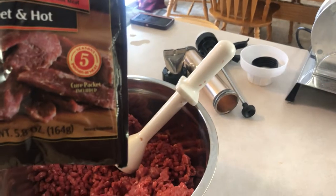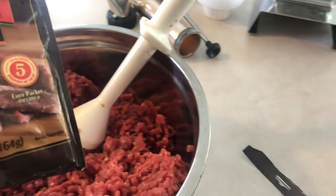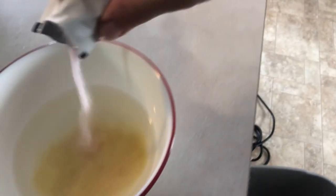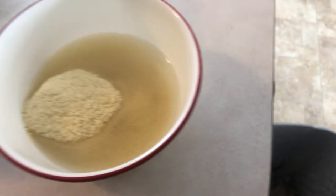So today we are making some ground venison jerky. We're going to be using a jerky gun over here — little one. We've got a Backwoods Sweet and Hot seasoning mix that we're using. The directions say that it'll take five ounces of water — pour both the cure and the seasoning mix into the water, and then mix that.